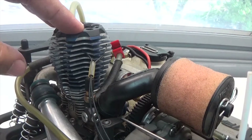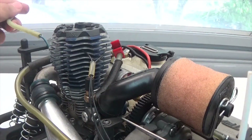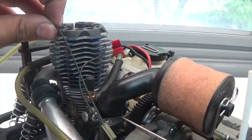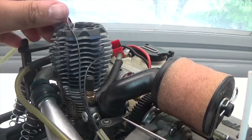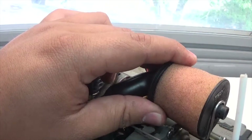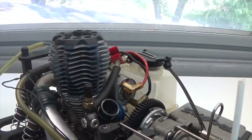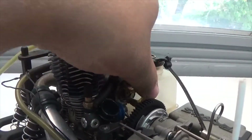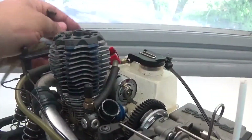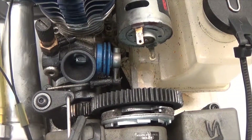Next we're going to start removing all the cables and wires going to the engine. First I'm going to pull the easy start glow plug lead, then I'm going to take the silicone tube and work off the telemetry heat sensor. Once that's off, I'll pull the clip that holds the air filter on and pop it off. Next I will unplug the motor for the easy start system, then pull the fuel line right off.